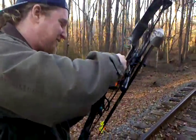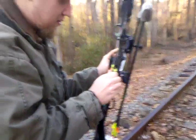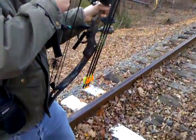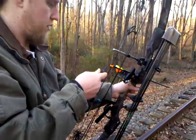Hold on, I'm so confused right now. You just gotta yank it — see that kisser button right here? You gotta pull that back to where it touches right there. You gotta pull all the way back, because once you get it all the way back it'll let off — it has some let-off to it.